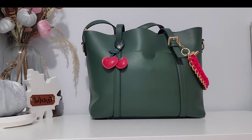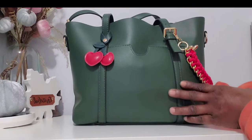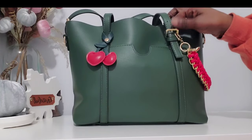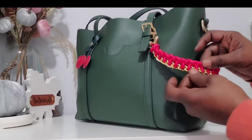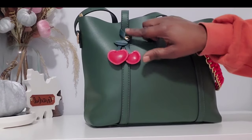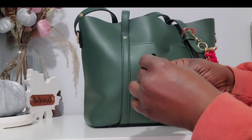Hope everyone stayed safe last night — I stayed in the house away from all the crazies. I got this bag from Temu, it's PU leather in a dark hunter green. The stitching is immaculate — I love the stitching on this bag. I put some red and gold embellishments on it, a little rope here, and then I have this leather charm.